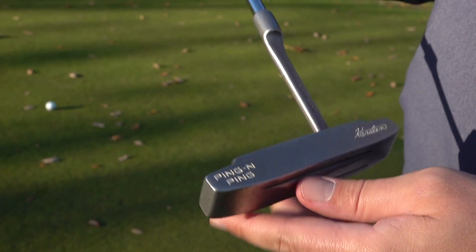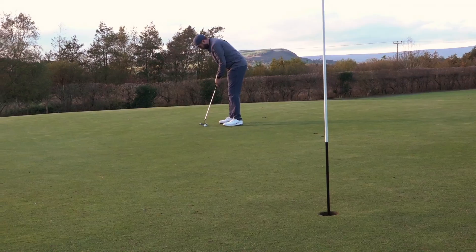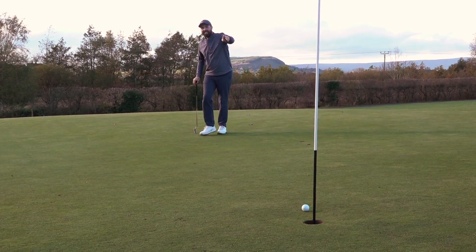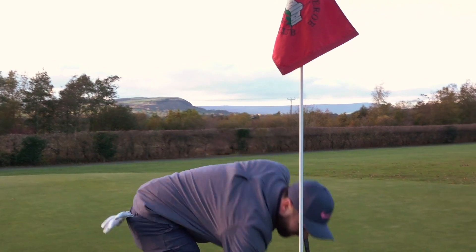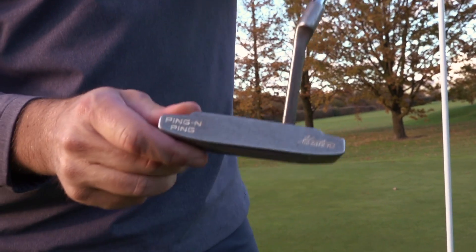Now for a putt. This is one of the old-school Ping putters. If you're ever unsure about where the name Ping came from, check this out — it's like a cowbell! Still works though. Listen to that ting. This is one of the originals.